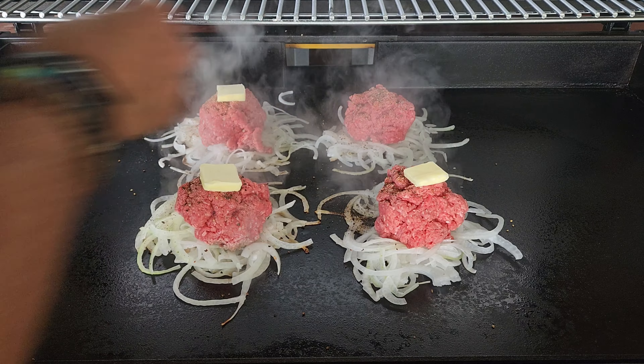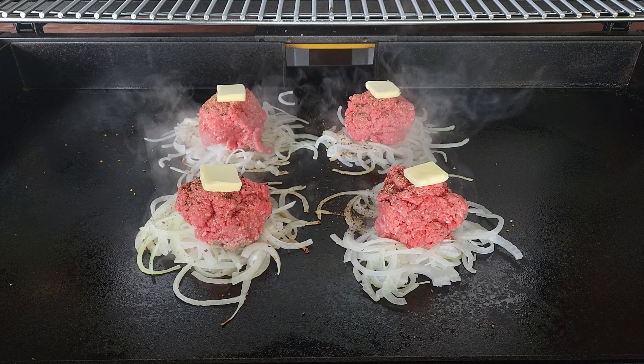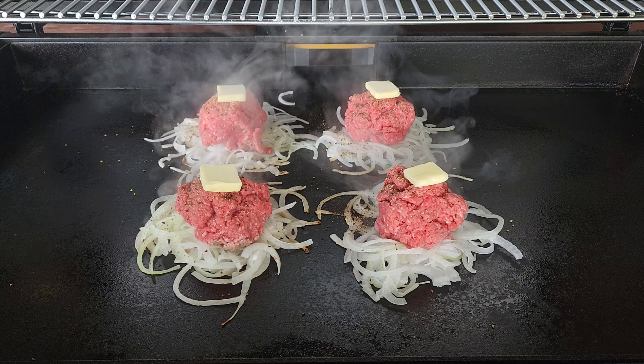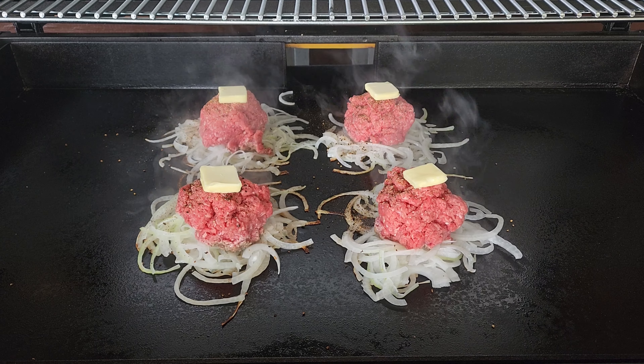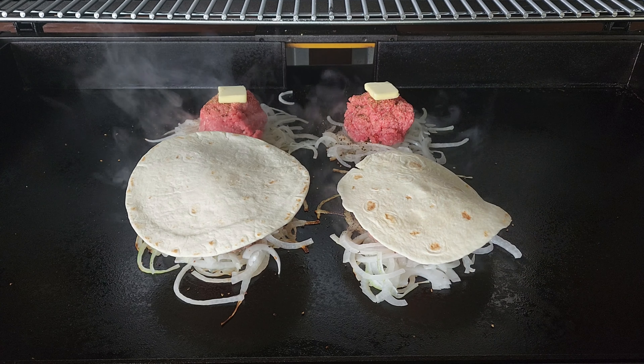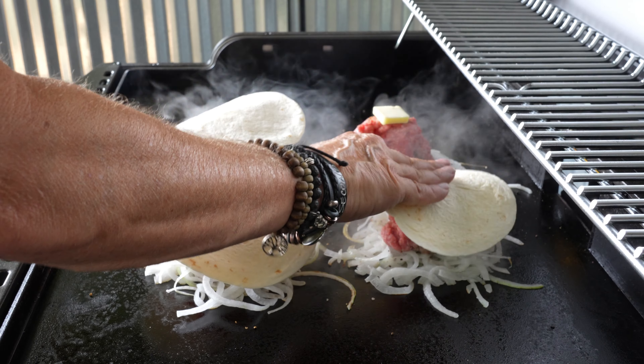We will ride that temperature up into the 450 range, which is perfect because you do not want to burn the onions. Butter down — hey, why not — then the tortilla on the butter. If you look at those onions you can see some browning, so they are starting a good cooking process.